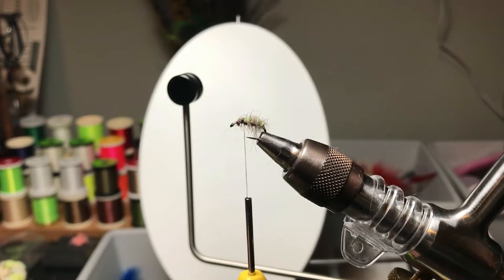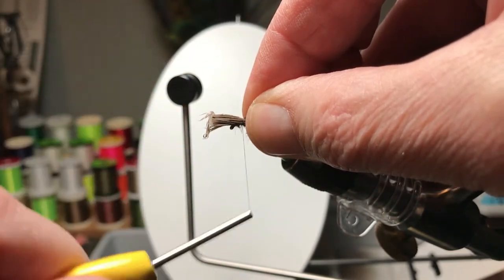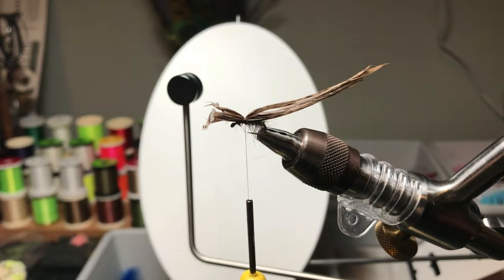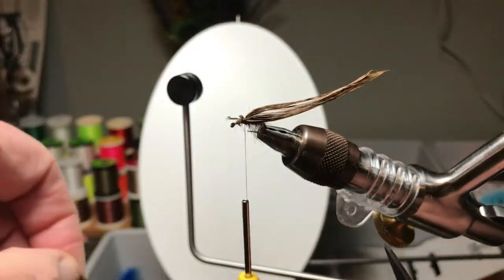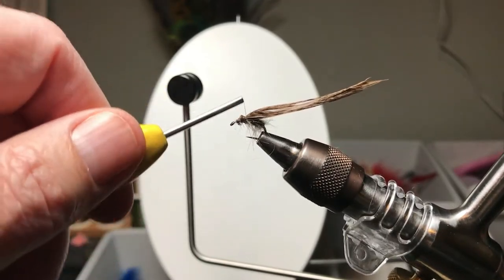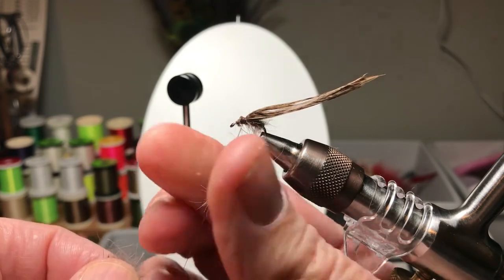My thread is in place where I want to tie in — I don't know if we call this a shellback or a wing case. These are pheasant tail fibers from the lesser side of the tail feather. They're not stiff and they don't make great pheasant tail nymphs, but they're fantastic for a wing case, especially when you're going to use UV or some head cement and lacquer things in place. You can see that easily formed a nice bump, which will build up the top of the thorax, which is what we like for these caddis pupae patterns.